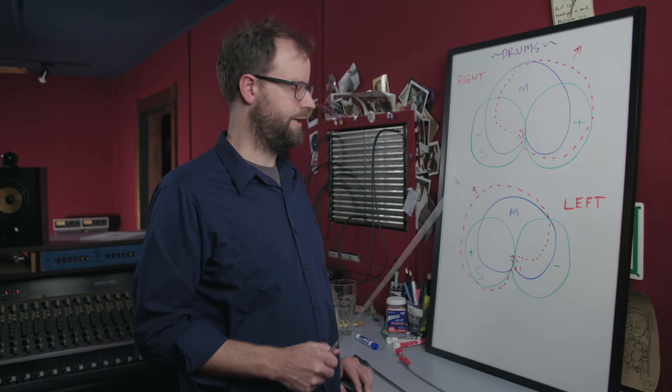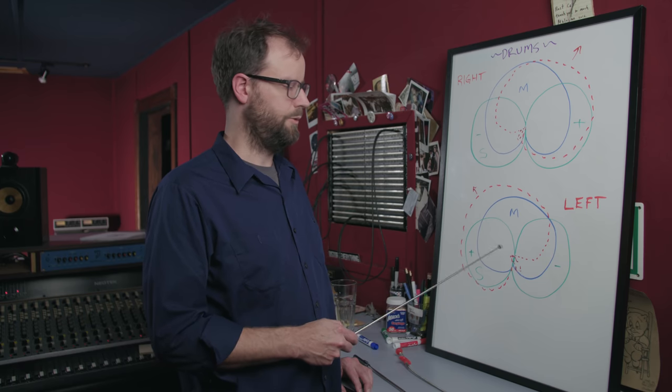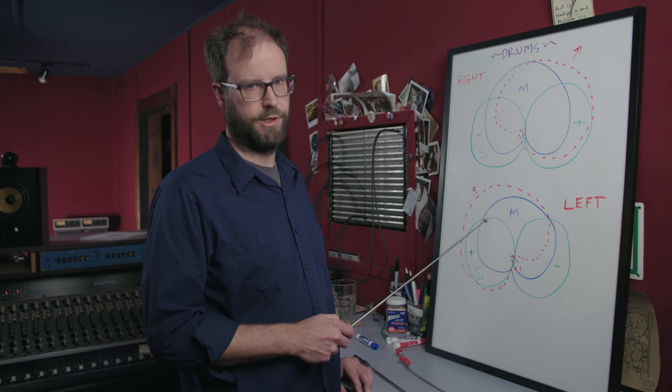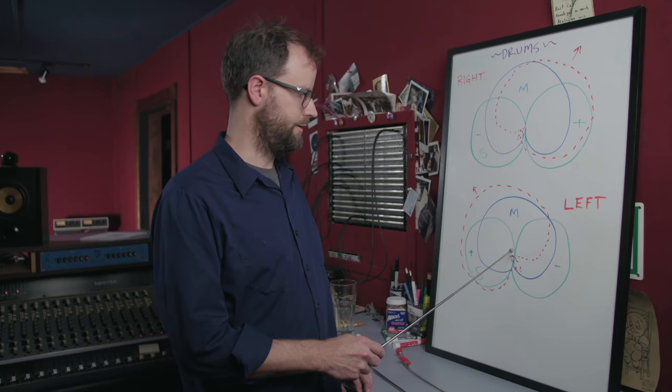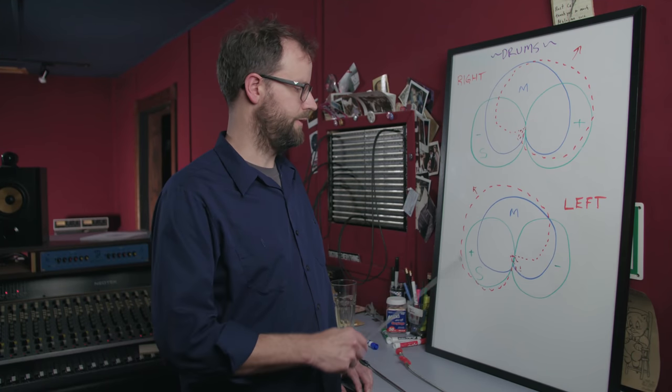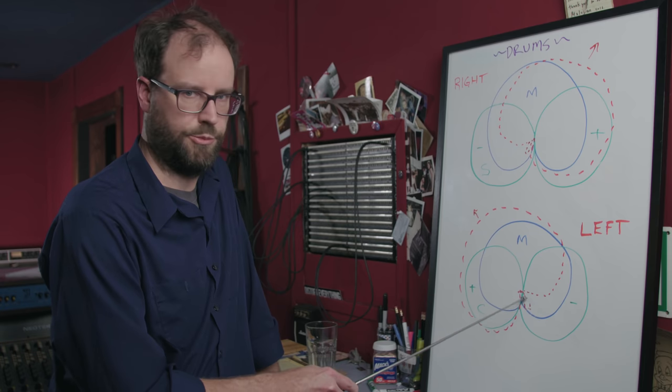To get the other side — the left side — you sum the mid microphone with the phase-reversed side microphone. When you flip the phase, the back of the microphone becomes positive polarity and the front is negative polarity, so it's now effectively facing the other direction. And you see a roughly cardioid pattern facing the left — a little hyper-cardioid in shape.